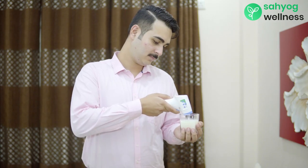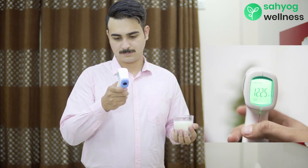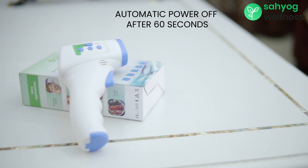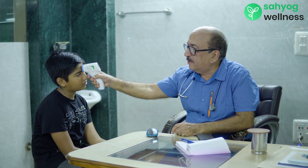For measuring temperatures of any object, place the thermometer near the object, press the start button and get instant results. The thermometer will automatically switch off after 60 seconds. Kindly go through the user manual in case of any query. Sayog Wellness Infrared Thermometer is also recommended by doctors to measure temperature as it is highly accurate if proper guidelines are followed.